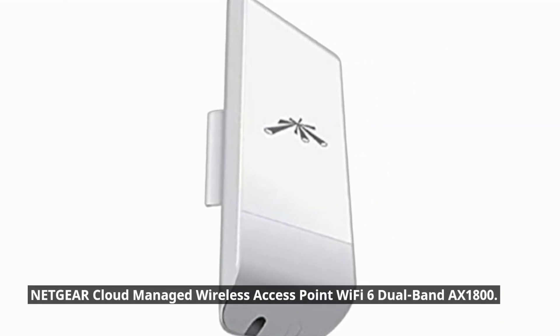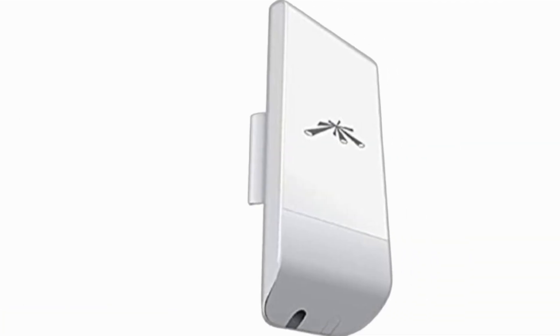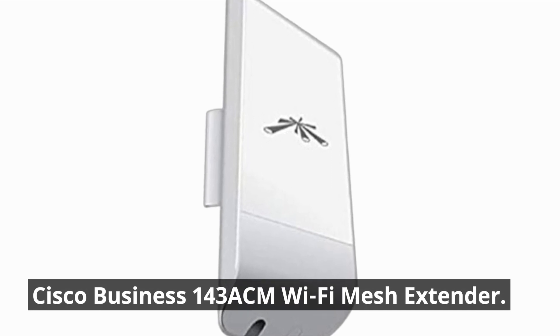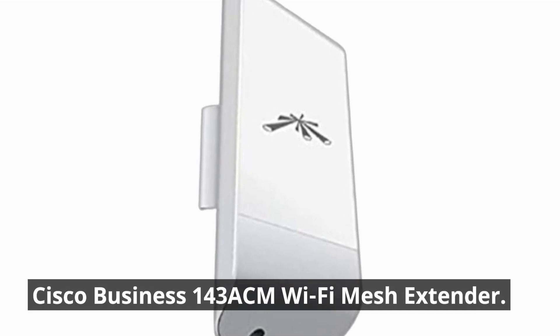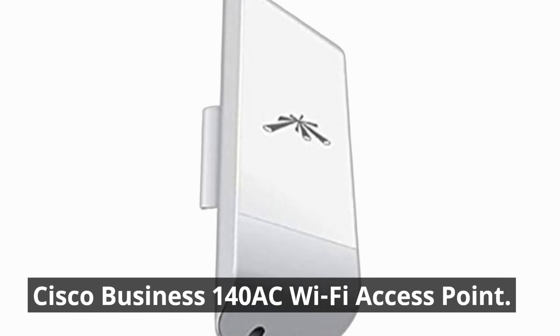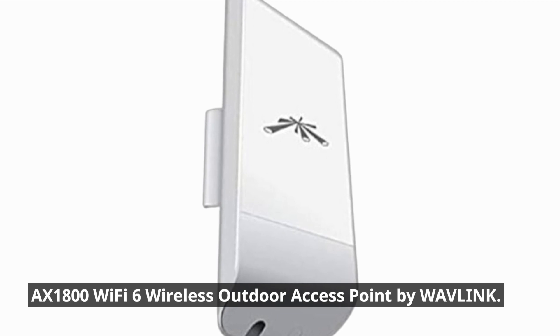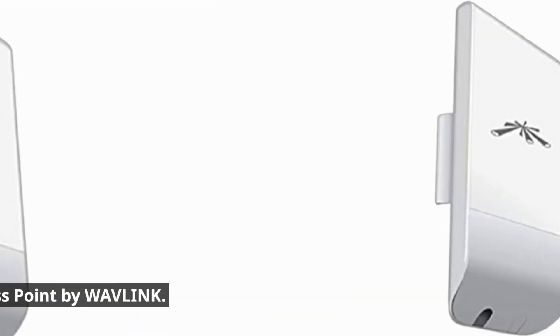Related products include the Netgear cloud managed wireless access point with Wi-Fi 6 dual band AX1800, the Cisco Business 143 ACM Wi-Fi mesh extender, the Cisco Business 140 AC Wi-Fi access point, and the AX1800 Wi-Fi 6 wireless outdoor access point by Wavelink.